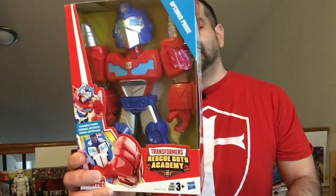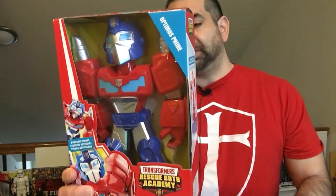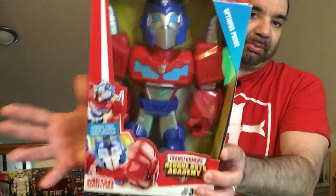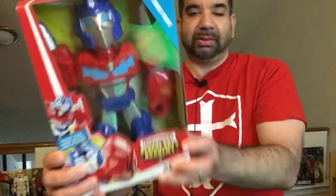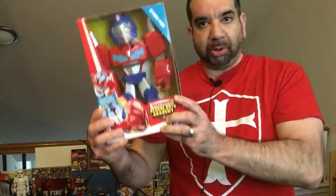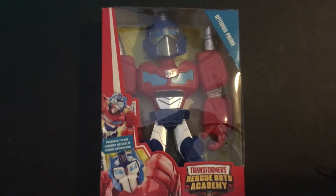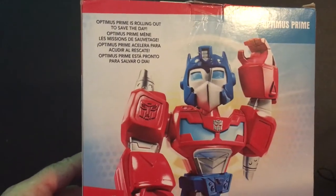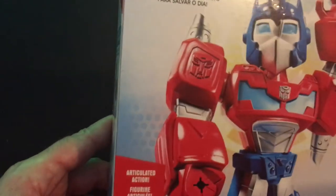Hey, welcome back to Triple R. Today we're going to take a look at this Optimus Prime — it's the Transformers Rescue Bots Academy Optimus Prime. These are kind of chibi and Funko Pop style figures, but this actually looks like Prime. You can tell it's Optimus Prime because of the big three colors. It has some facial features. These are called Mega Mighties. It doesn't look like it transforms, but that's alright. It says it has some articulated action.